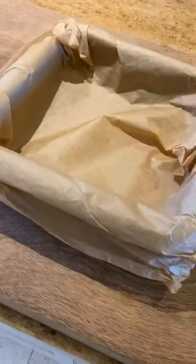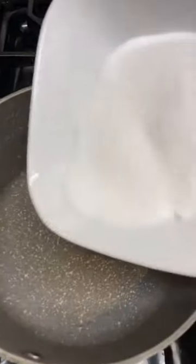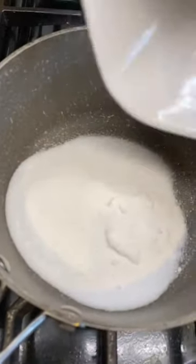What up guys, don't keep scrolling — I'm gonna show you how to make honeycomb. Line a baking tray with parchment, then add 200 grams of caster sugar into a large saucepan.